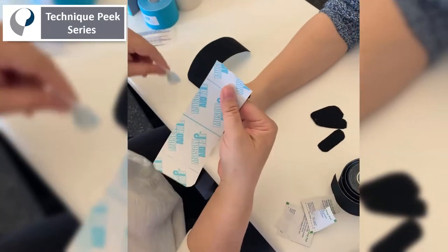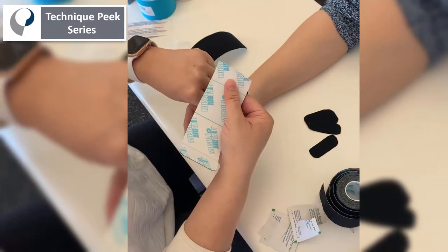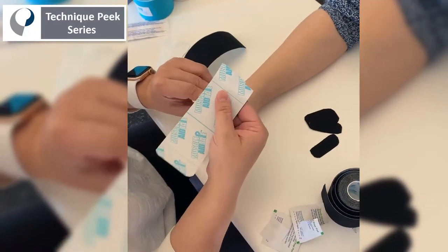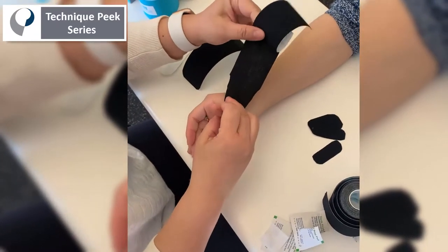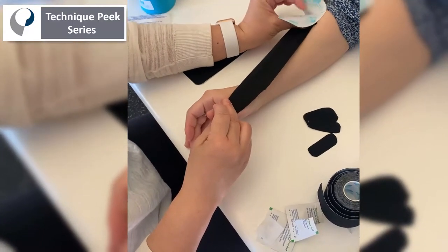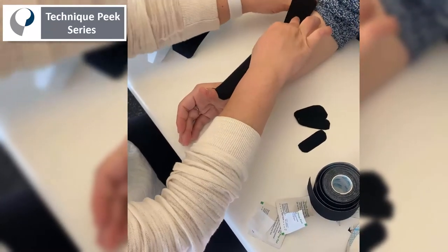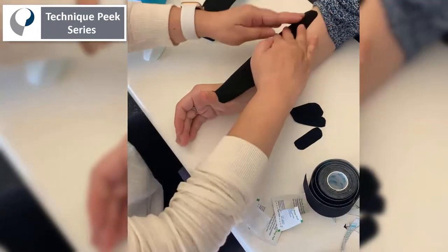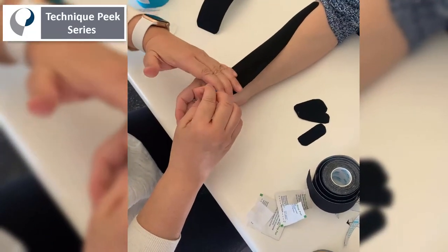Pull the tape apart and anchor it at the thumb. Tell the patient to extend the thumb as far as they can. Try to avoid touching the tape in any way, and pull the tape out over the thumb extensor group, then lay the tape down flat.